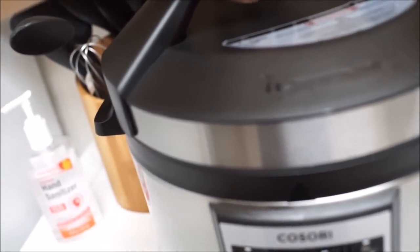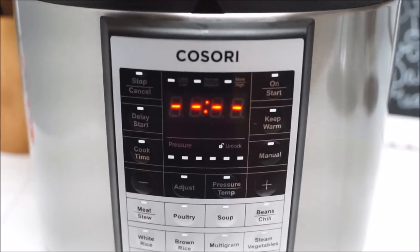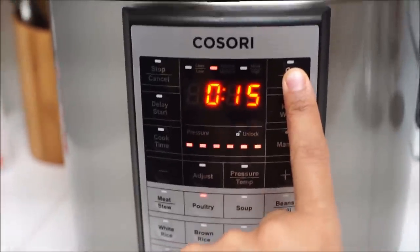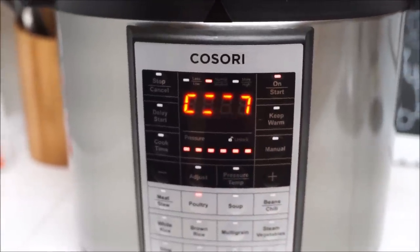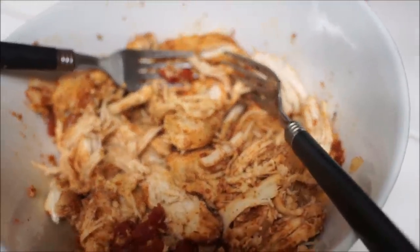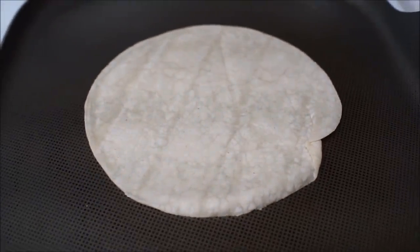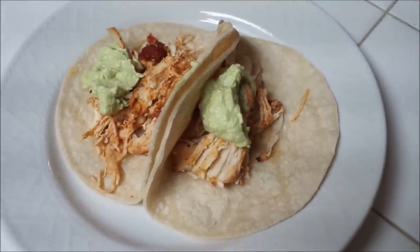Then I went and closed the lid and just followed the instructions. I pressed on and then pushed 'poultry,' and it gives you 15 minutes — it literally cooks in 15 minutes. Then you just press start and wait for it to be done. It honestly cooks so fast and it comes out really good. When you're done, just take it out and start shredding it — it shreds so easily. Then warm up your tortillas, put your tacos together, and optionally I put guacamole sauce.